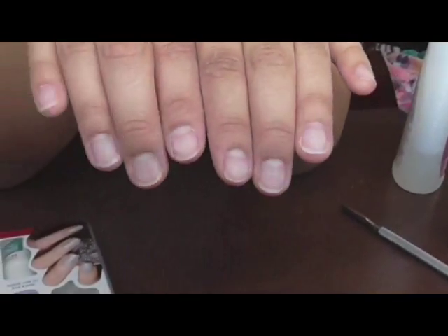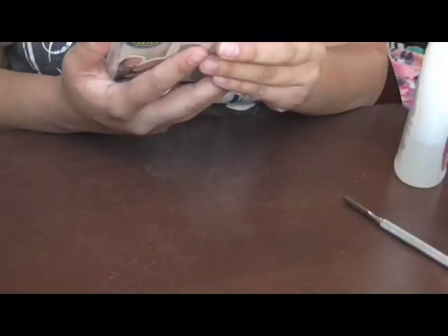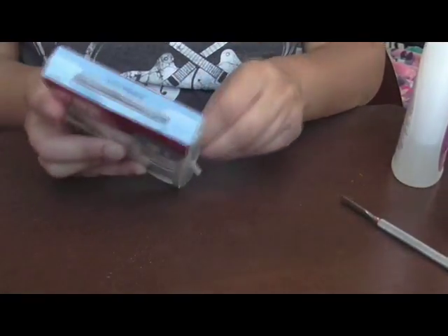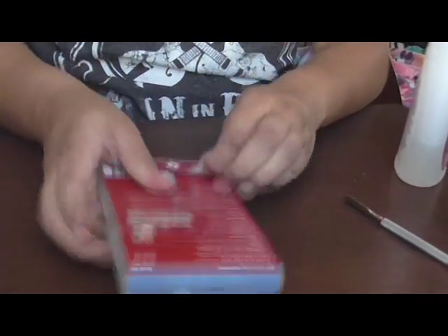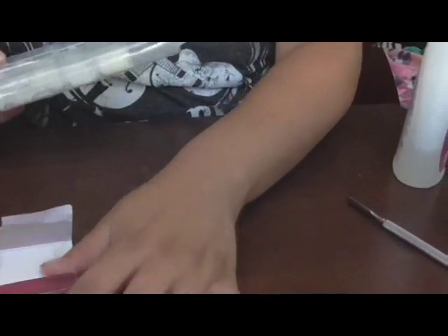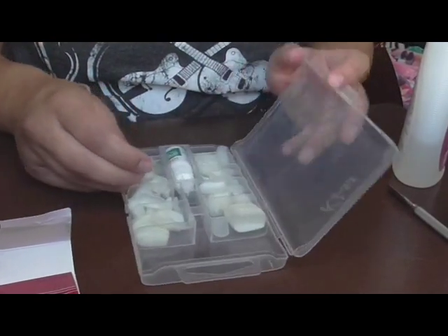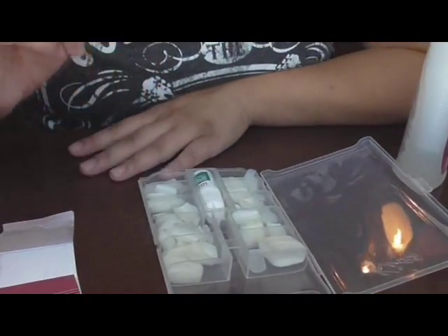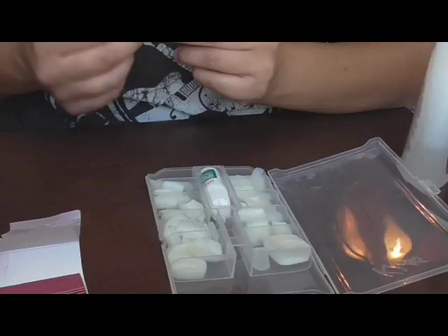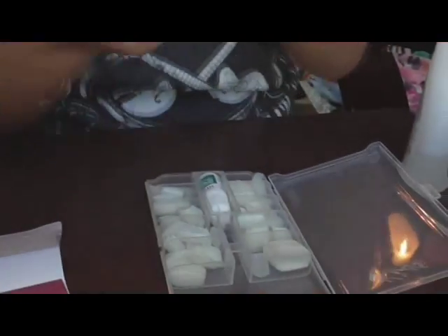The next direction says to apply nail glue. But first I need to pick out my nails. Let me open this up carefully — I don't want to rip it. The directions are to the side; it's a clear case. Let me pick out some nails — starting with my pinky. They do have numbers on them; this one says number six.